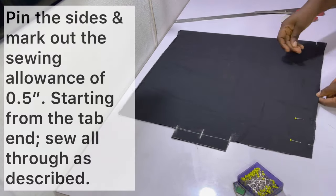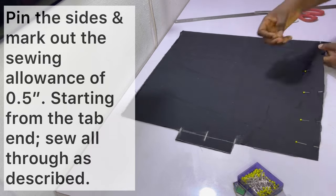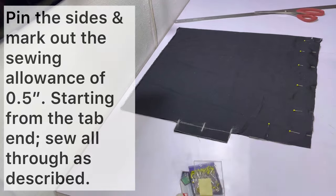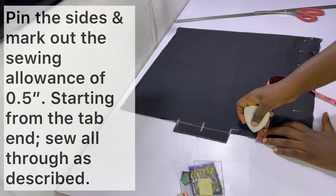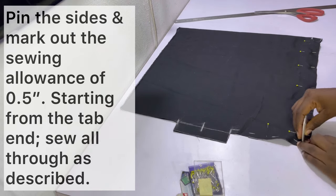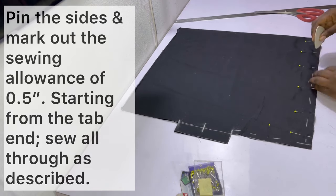Starting from the edge of the tab, go ahead and pin the fabric all around, then mark out the sewing allowance of half an inch as shown. After marking out the sewing allowance, sew it together as described. Be sure to sew the other side as well.